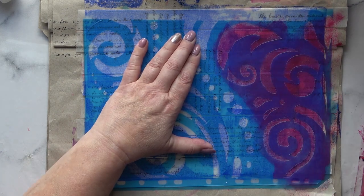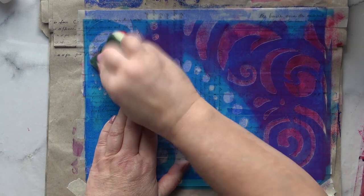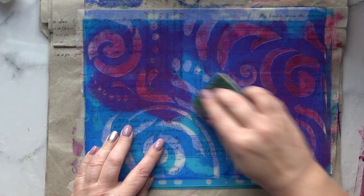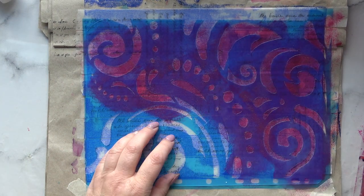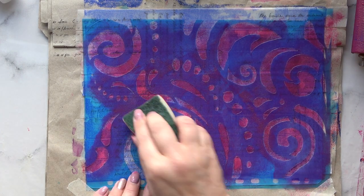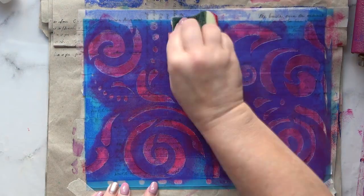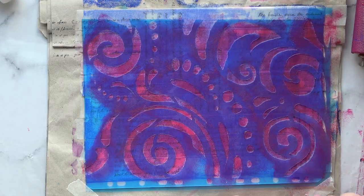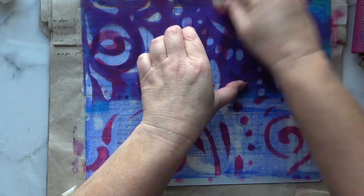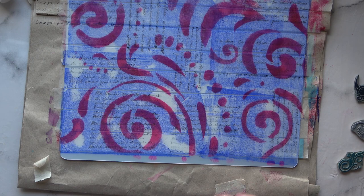I've sped this up so it isn't too tedious for you, because I'm just showing you the idea. Once you get the idea you can go away and do the same thing yourself. My method is to have a background colour, some text stamping, then some interesting patterns showing, and then some final focal areas. So that's the patterns on.